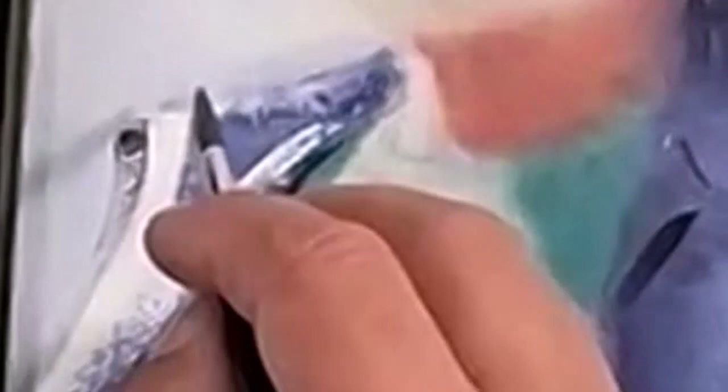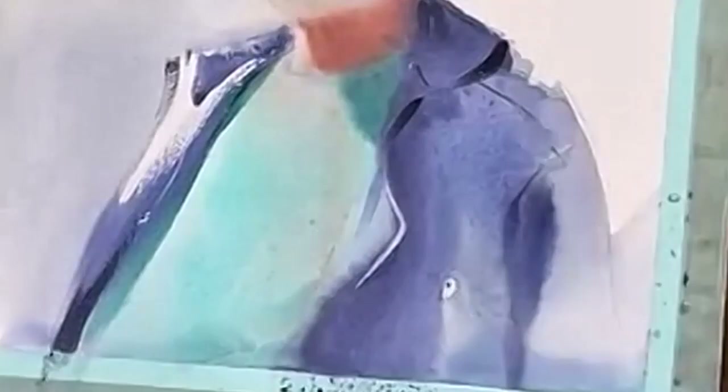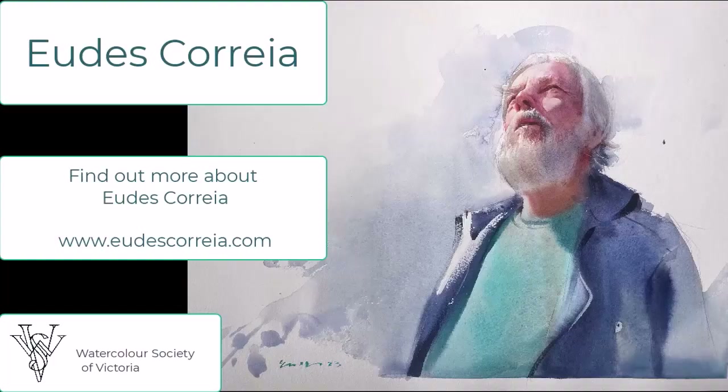Yud was very generous with his knowledge in this demonstration, and our members were mesmerised watching this process unfold. You are just seeing a few highlights here. If you are a member of our society, you can watch the full hour-and-a-half demonstration, which is online exclusively for our group for a period of four weeks.